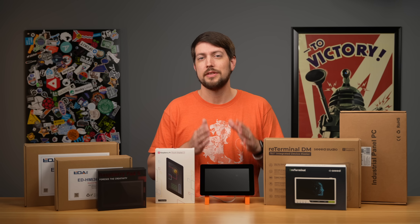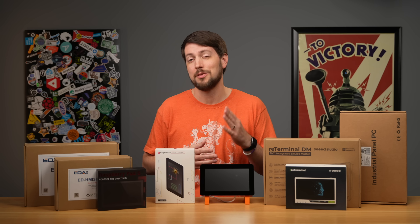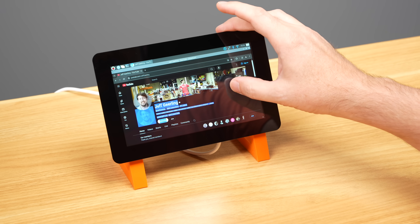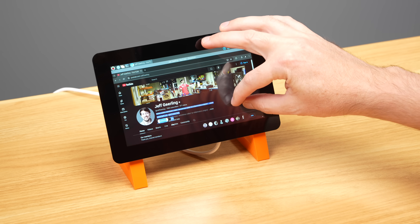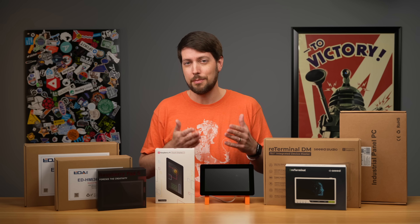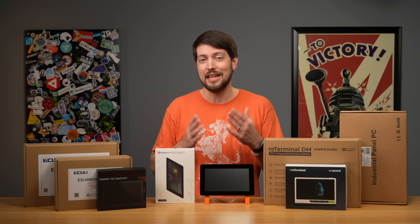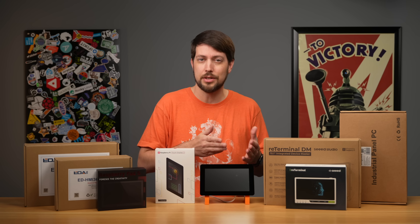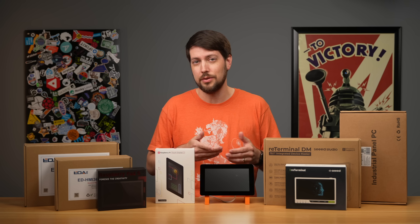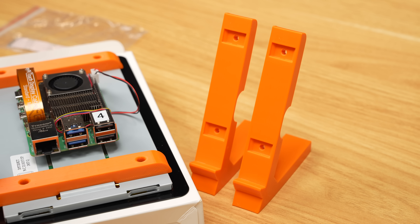The touchscreen was downgraded from 10-point multi-touch to 5, but in my testing, especially considering Linux's touchscreen support, it's not a big limitation. The bigger issue — especially if you want to upgrade an existing Pi setup — is the mounting bracket. The new touchscreen's mounting holes have moved, so any cases, stands, or enclosures for the original display won't work on this new one.